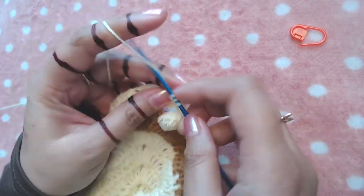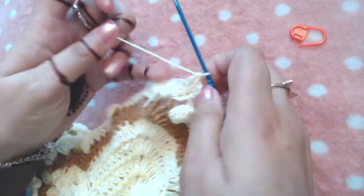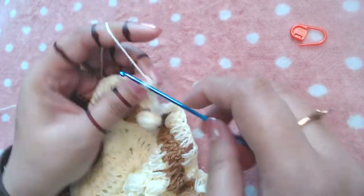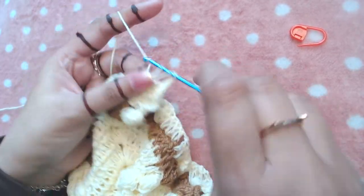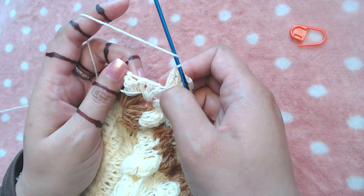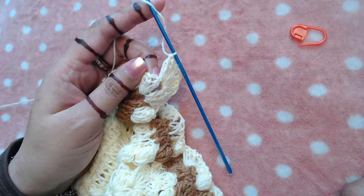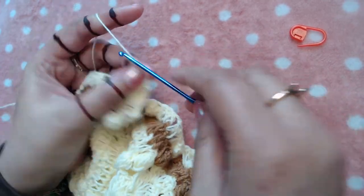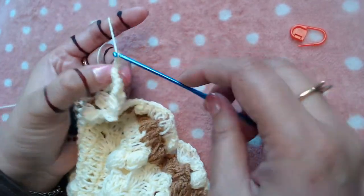One and two. Now I've reached our chain two space of the central point. Into this chain two space I'm going to make three double crochets — one, two, three — chain two, and three double crochets into the same chain two space of the central point. Then I'm going to make one double crochet into the next three double crochets — here, two, and three.